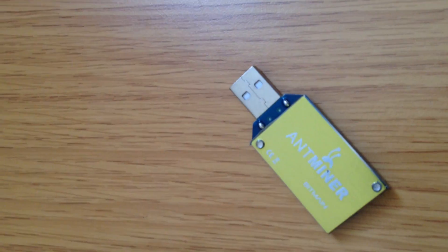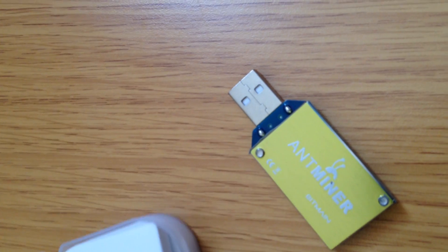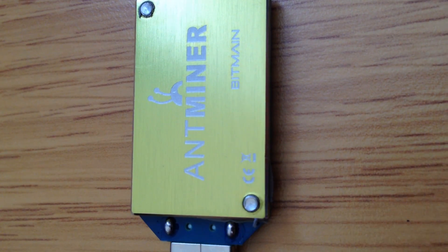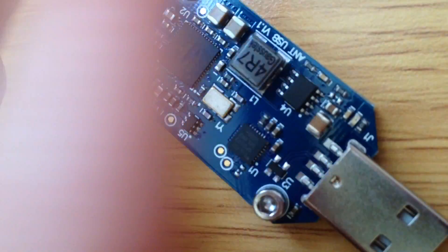There's foam inside — the yellow one. And there's the Antminer. It's focused. So you can see it's from Bitmain. There's a CE logo, a dispose of properly logo, Bitmain and the logo for the company. So that is the Antminer U1.